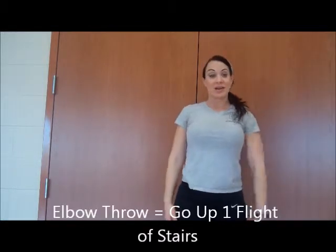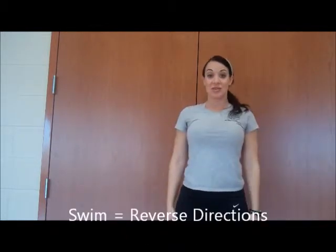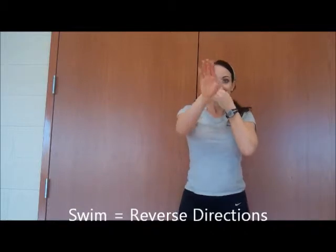The elbow, or I may do it this way. Maybe I do a swim. If I do it twice, you'll know to reverse two times.